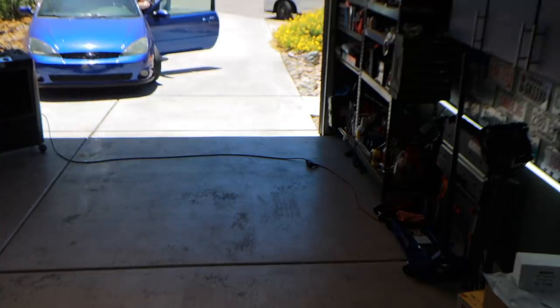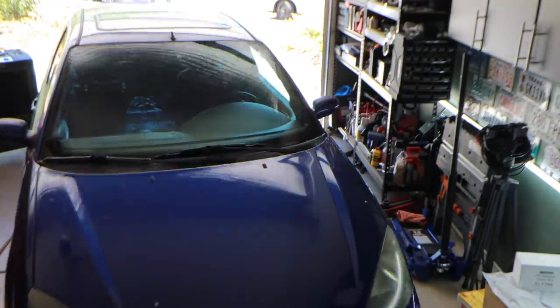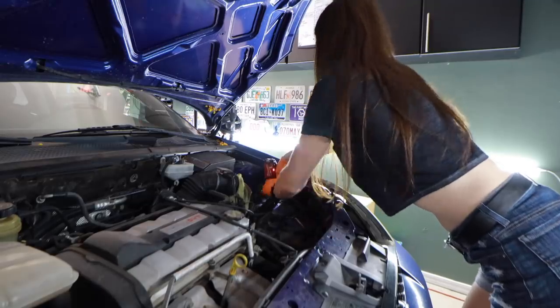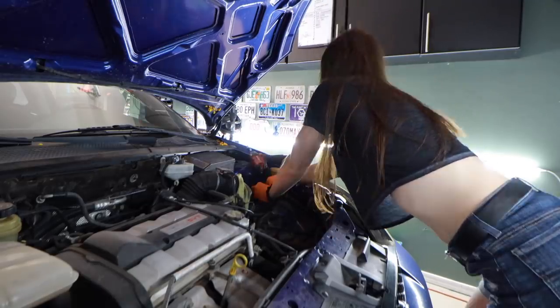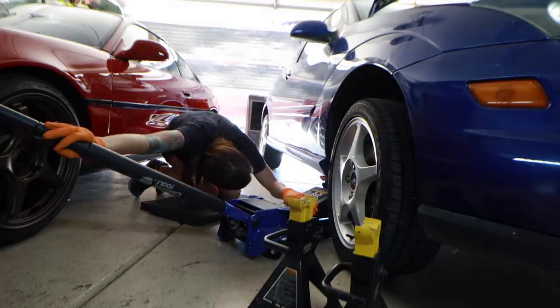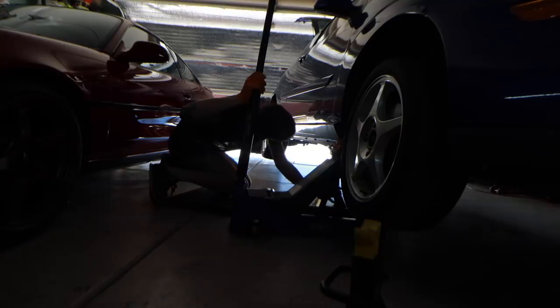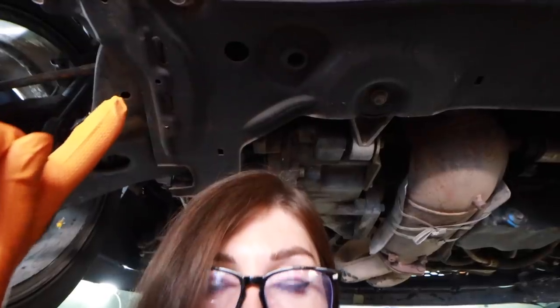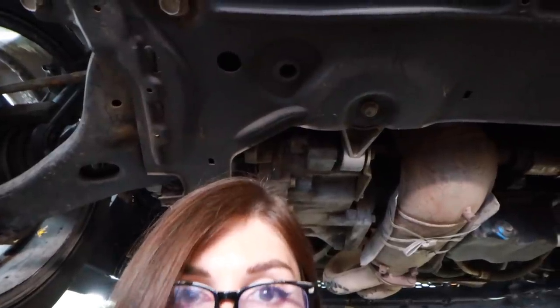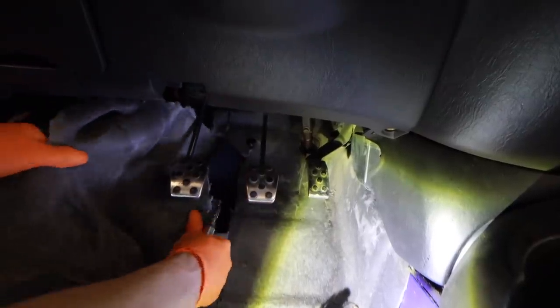Alright, this thing's gotta get in the garage, I gotta push it. That was hot. It's really hot. So, this is going through the firewall — I'm gonna drill a hole. You can't access the firewall from underneath the car; it's completely blocked from the subframe. I gotta do it all from the top. This stuff can go — it's a race car, I don't need it.